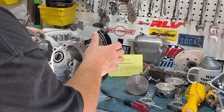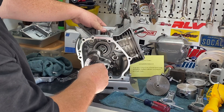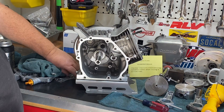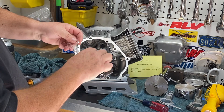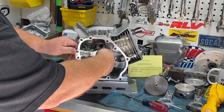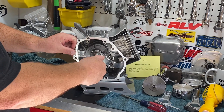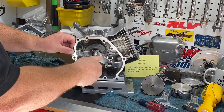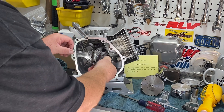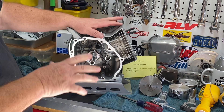Had I not checked that, this engine would have been knocking, made a lot of noise, and potentially eaten itself up. That's why having this tool is a benefit to building an engine — it allows you to mock everything up, rotate your crank, make sure everything is clearing, and then move on.